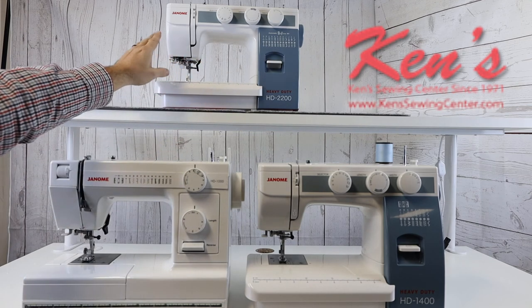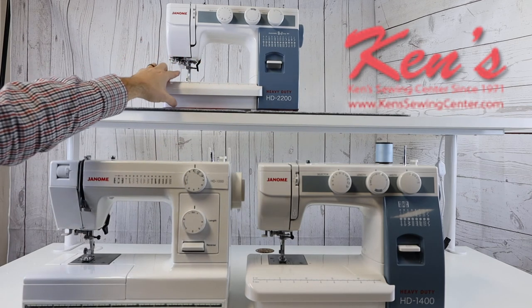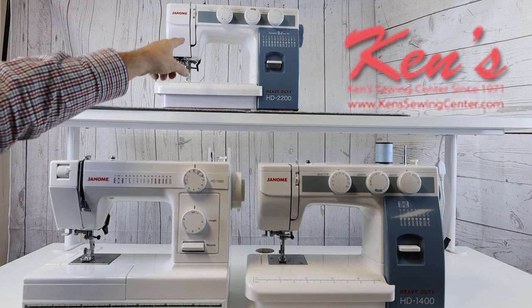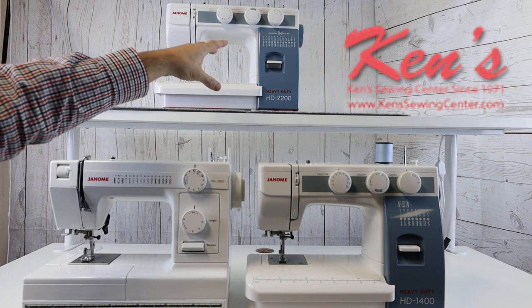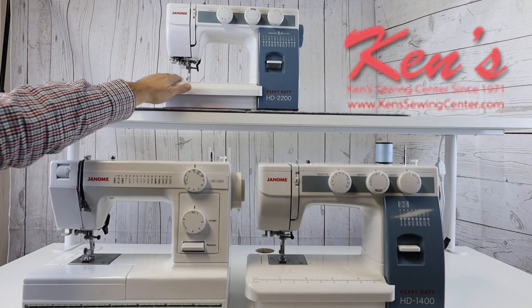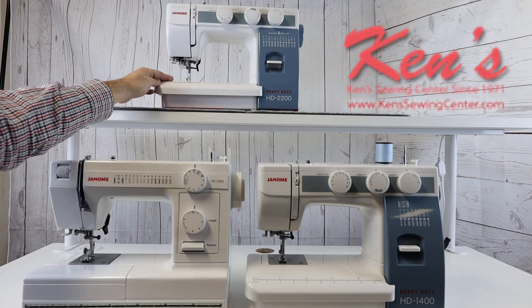On the 2200, you also have the ability to regulate your pressure, stitch length and stitch width settings, the one-step buttonhole, and more stitches. It also has a bigger bed with the same slick finish to it for feeding the fabrics.